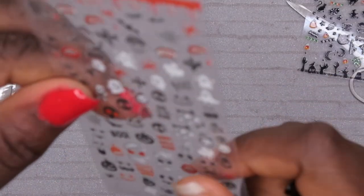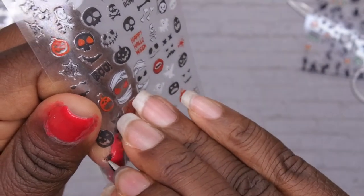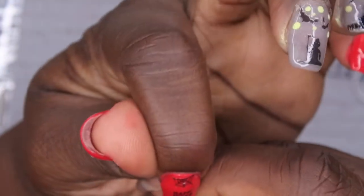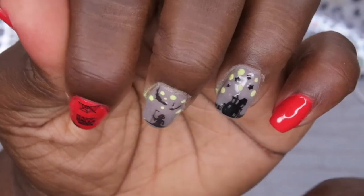Next I'm going to add a spider at the bottom of 'Happy Halloween.' I'm thinking I want to do this little tiny spider here — I'm going to place it off to the side, like it's crawling up my fingernail. Yeah, that's awesome! I'm trying to decide if I should do another spider or not.